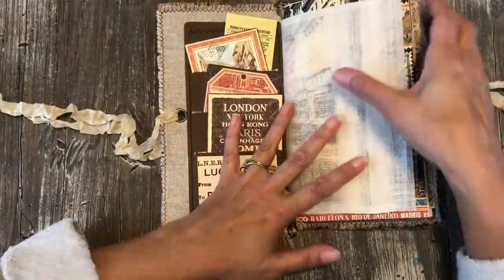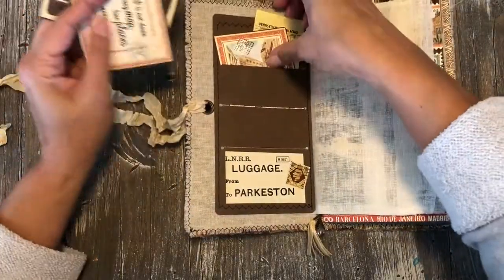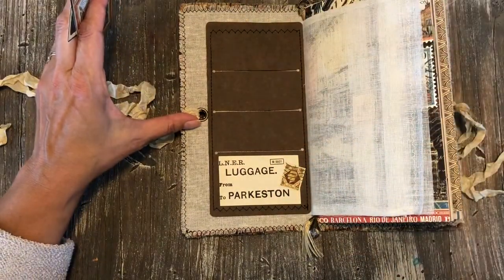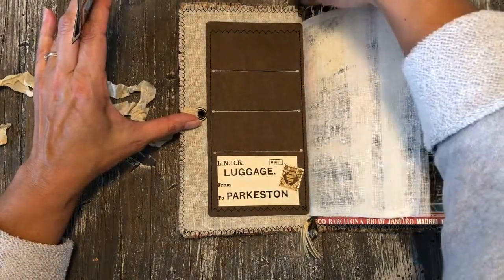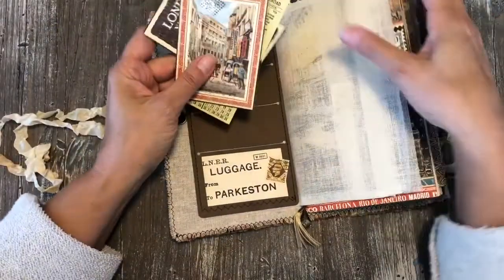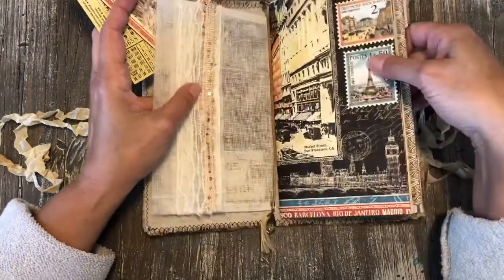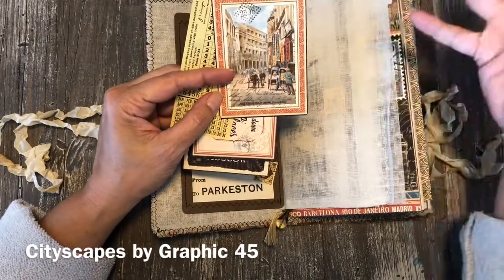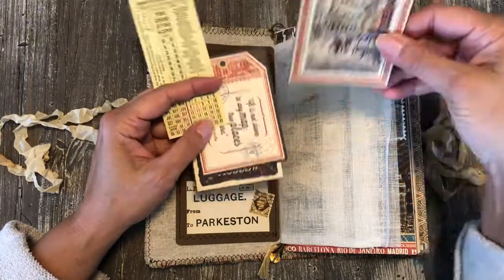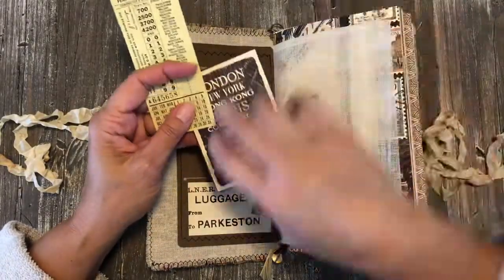On the inside I did a pocket with several card slots — it will fit a credit card, driver's license, or whatever in case she doesn't want to carry things around. There's also a little strap and hook at the top. In the pocket I put some things from Graphic 45's travel collection — cute little cards, and there's a little tag. Everything has something on the back, whether it's a postcard or a journaling space.